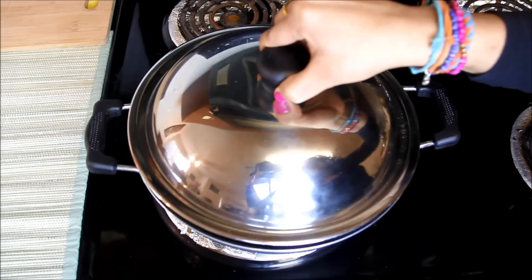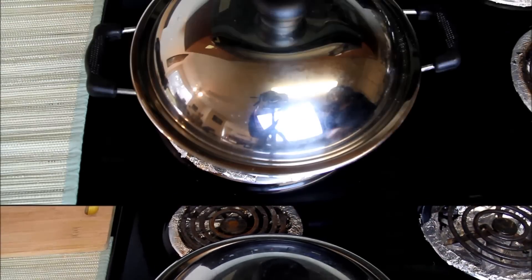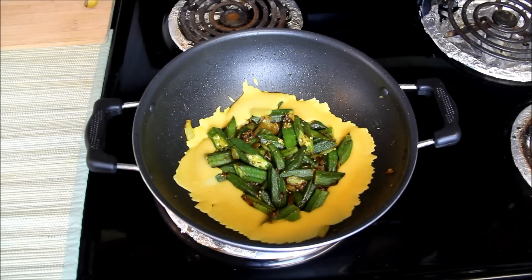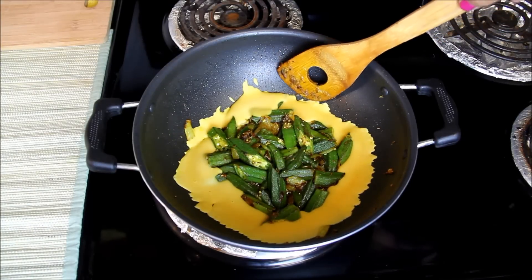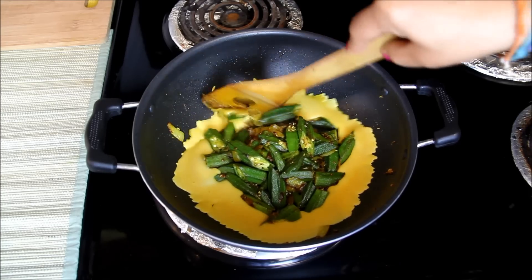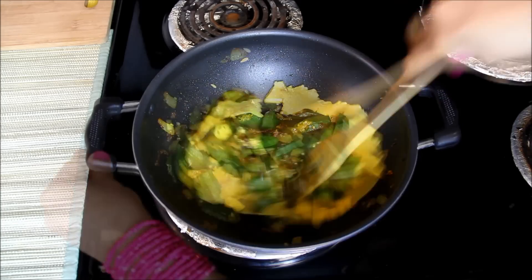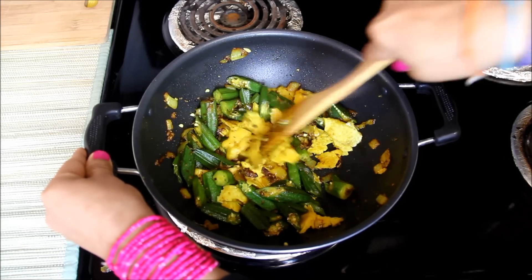And pour a thin layer of besan mixture around it. Cover and let the besan cook for about 2-3 minutes. It's almost 3 minutes and you can see the besan has cooked and properly set. I'll break it into small chunks and mix it with Bhindi. If you see the besan is not cooked, cover it again and cook for 1-2 more minutes.